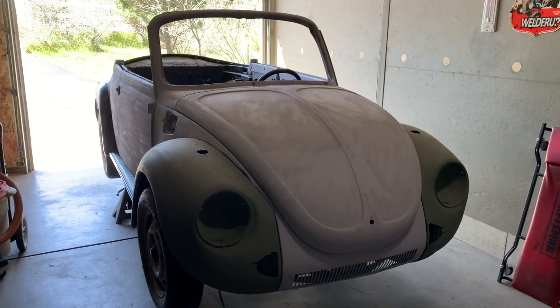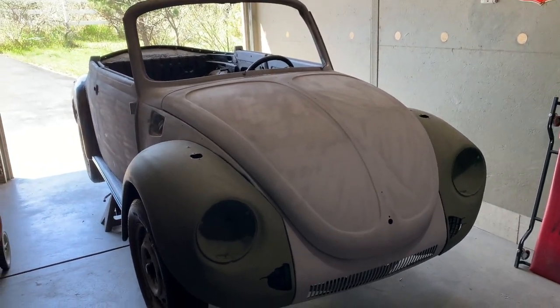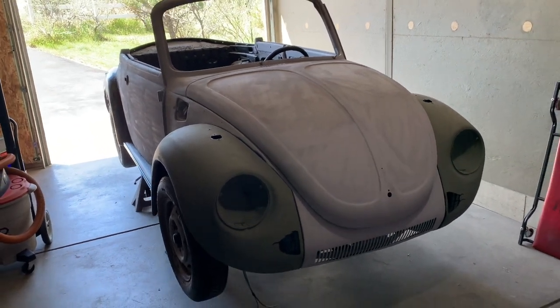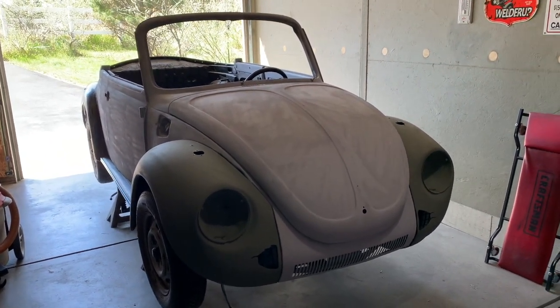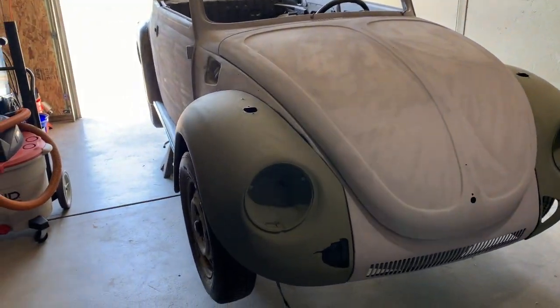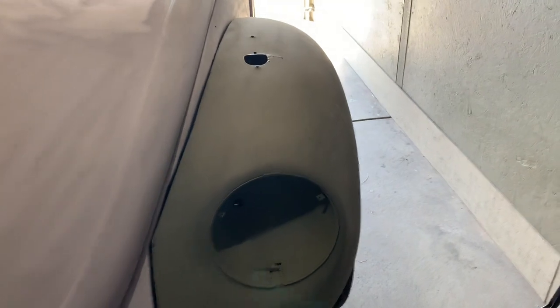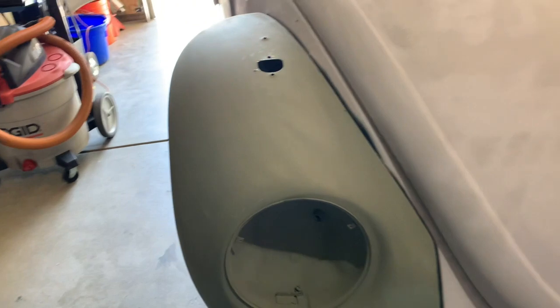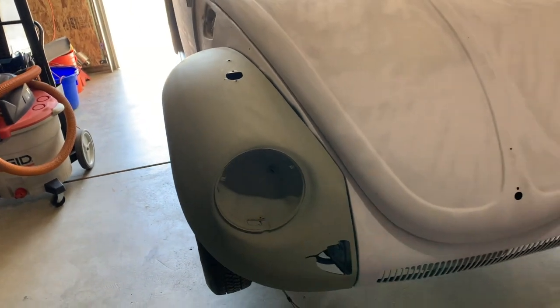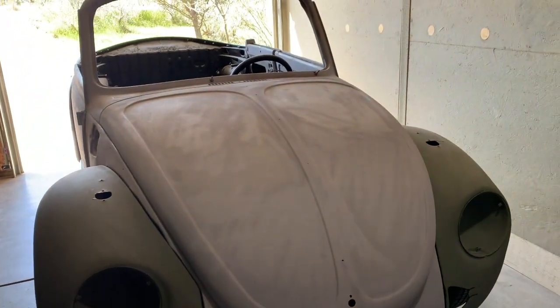Hello YouTubers, this is part three of the 74 Super Beetle convertible restoration and EV conversion. As you can see, the front fenders are back on again. Acid etching primer was used, and the next step is to block them out a bit and then go to the regular light gray filler primer. Getting close to going into the paint shop.